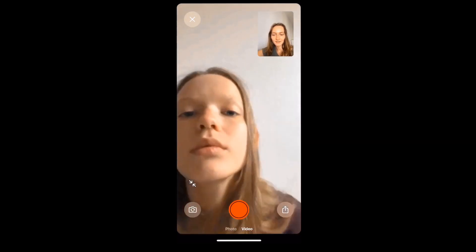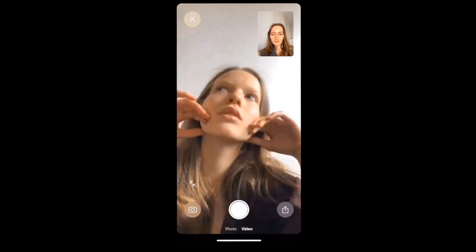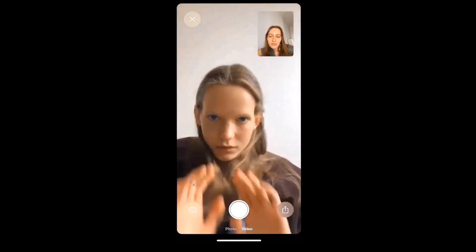After the shoot is done, the model will have to take a couple minutes to send all the photos to the photographer. People usually use such related services as WeTransfer, Dropbox, or many others.